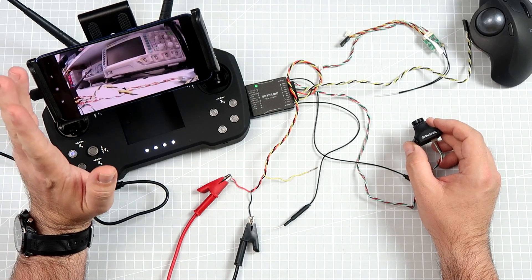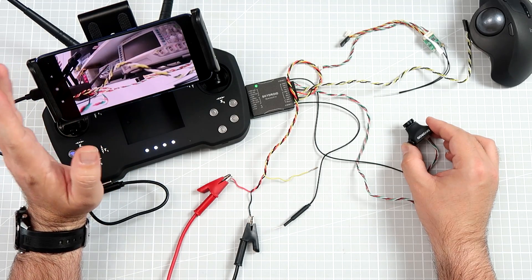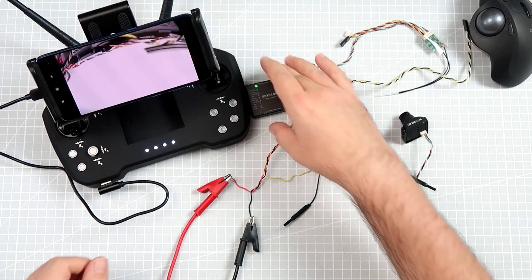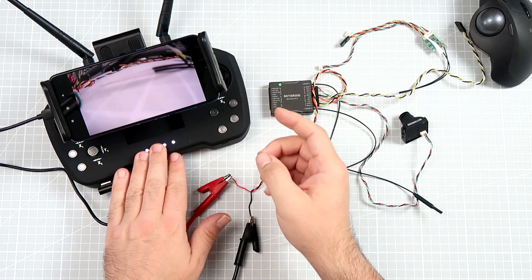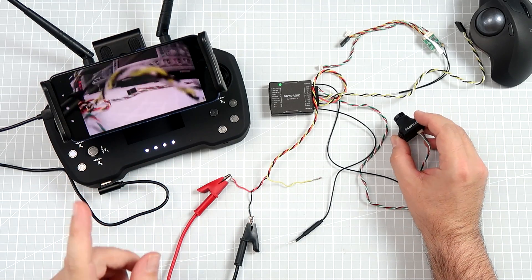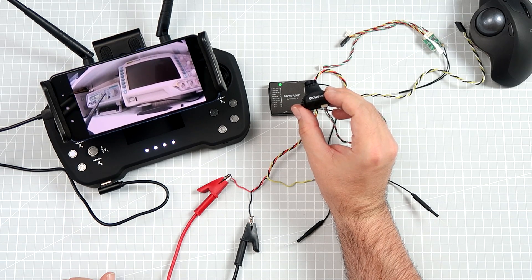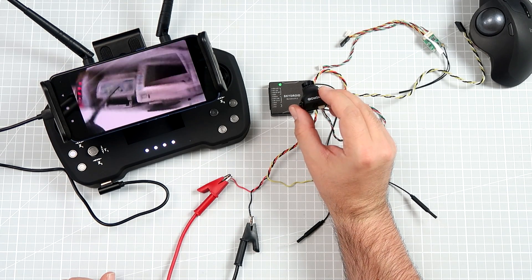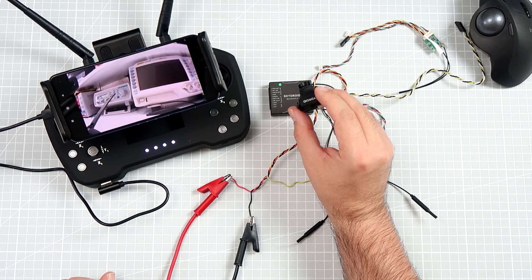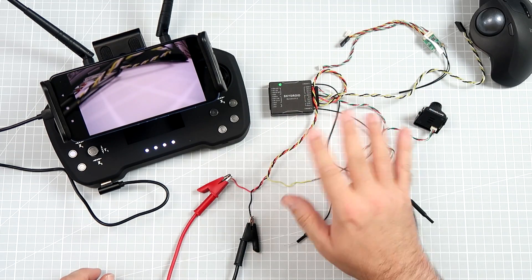I have no idea how this will behave at longer distances — I'll try to put it to some kind of test at an as-yet unknown time. This is the FPV part. I don't think anyone will use this successfully on a racer. Look how much delay there is — it's like half a second delay on movement. So for anything more energetic in flight, this is absolutely a no-go.